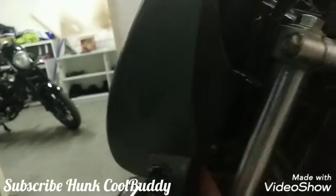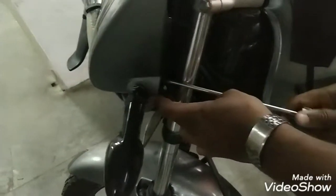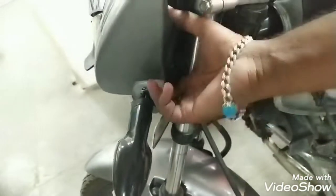Hi guys, welcome back. This is Hunkool Buddy. Today I'll be showing you how to remove the indicator which is broken, which can be rectified as well. First you need to remove the screw and the panel.